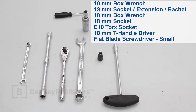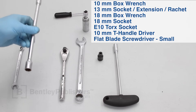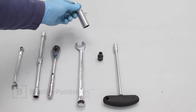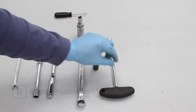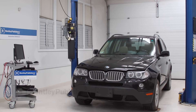Here are the tools we'll need to get the servo motor off the transfer case: a 10 millimeter open end, a 13 millimeter socket with extension and ratchet, an 18 millimeter open end wrench and 18 millimeter socket, an E10 torque socket, a 10 millimeter driver, and a small flat blade screwdriver to aid in unlocking the two harness connectors.